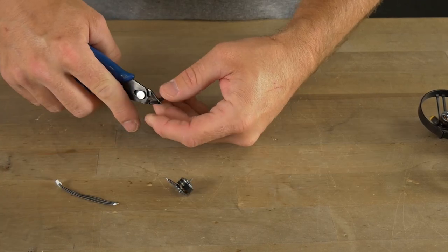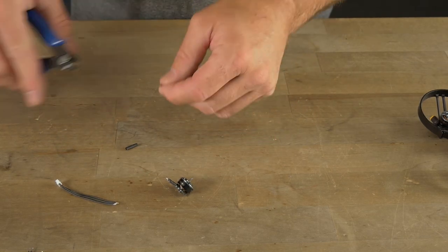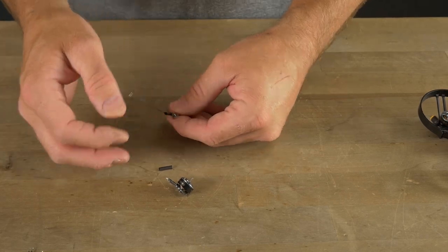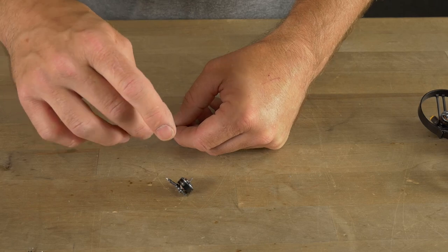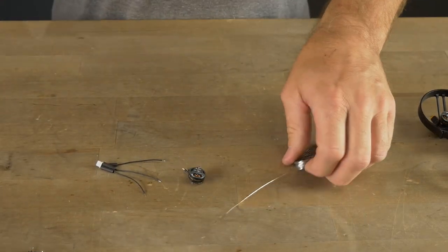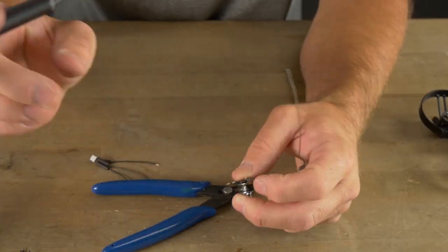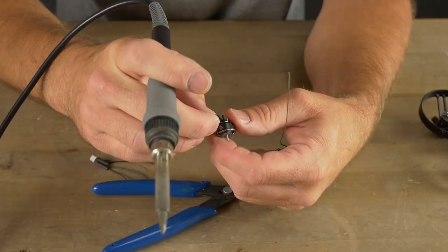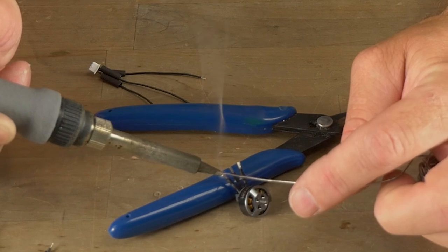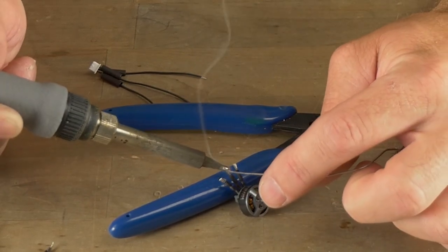Before we do that, we need to take a piece of heat shrink for each wire and run it up the wire so we don't forget. Put a small piece of heat shrink on each of these three wires. I'm using 60-40 leaded rosin core solder for this — it works really well. It's very easy to use and you can get a really nice, clean, strong solder joint. Try to find either 60-40 or 37-63 solder with the rosin core and leaded for this project.